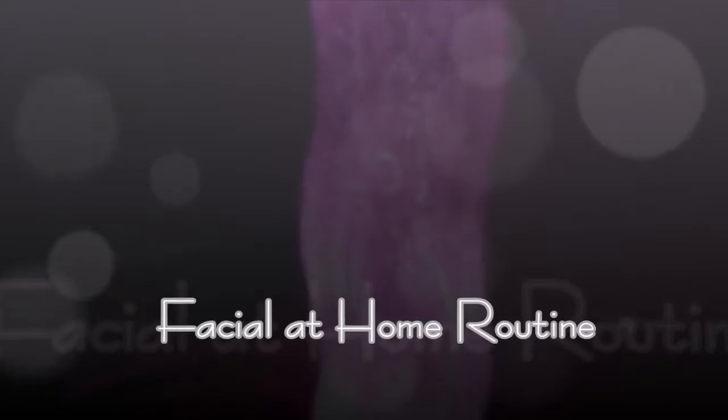Hi guys, this is my facial at home routine. Hope you like it.